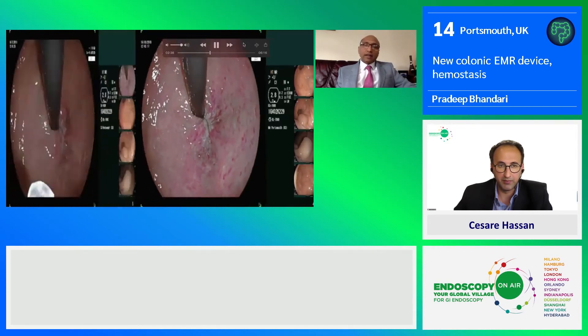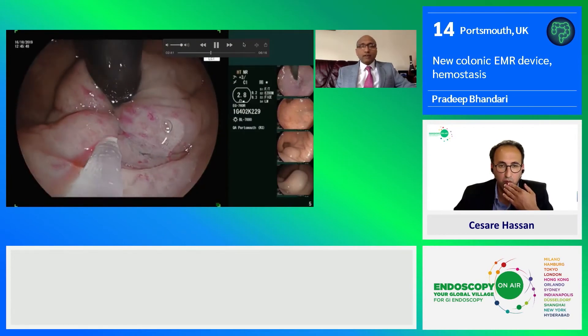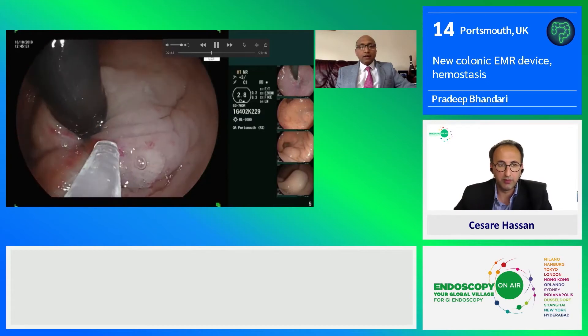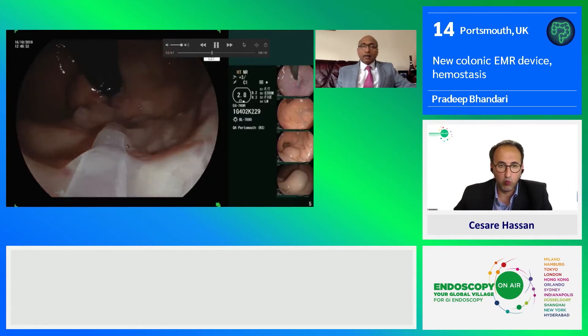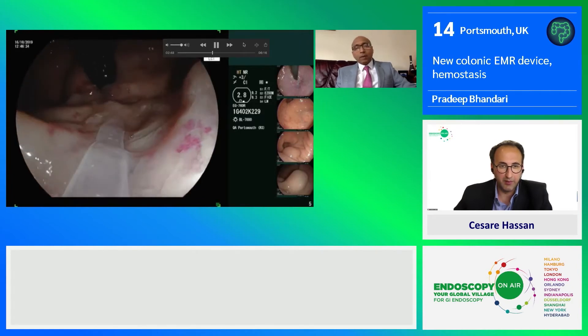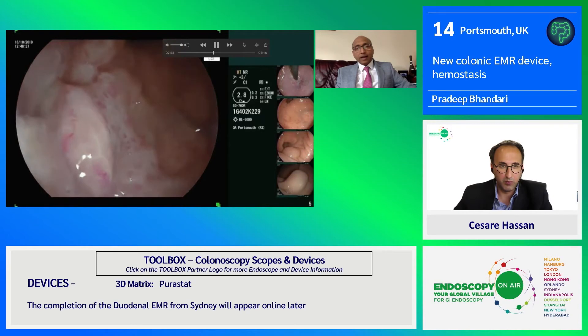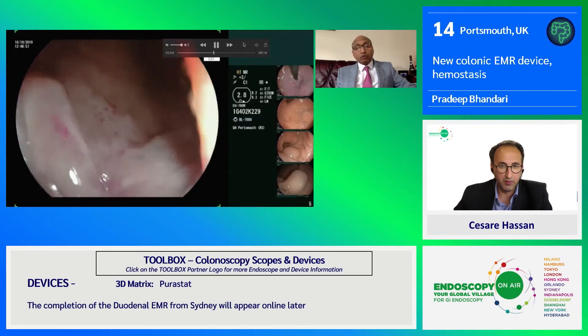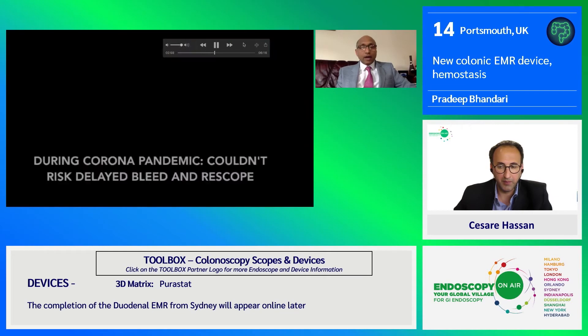Another indication for PuraStat is radiation proctitis. The patient has come for the second round of application of PuraStat and you can see it has already subsided. You can also do ablation with APC or RFA and then apply PuraStat — it has been shown to produce very impressive results, and an RCT is now underway in the UK.